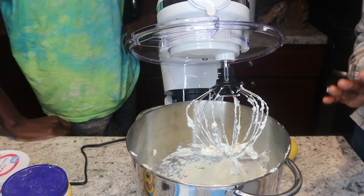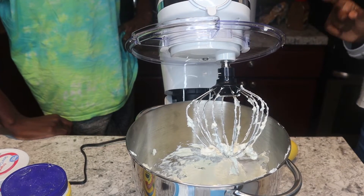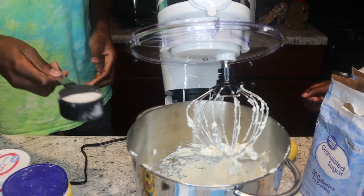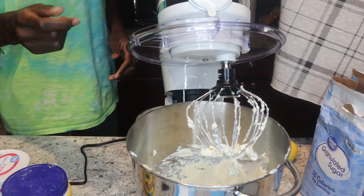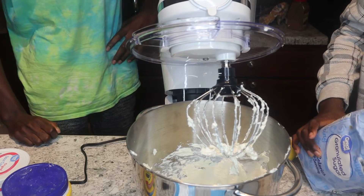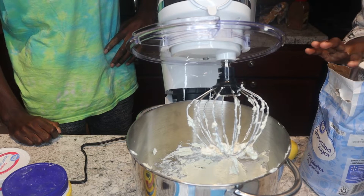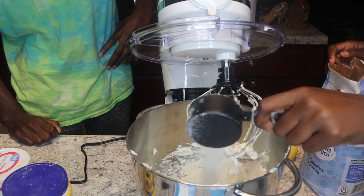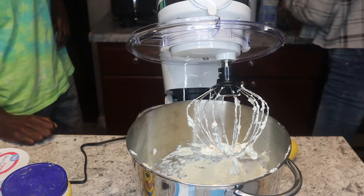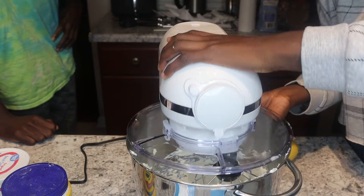We've already mixed our cream cheese a couple of times and now we're going to add in our three-fourths cup of granulated sugar. I like to add it a little bit at a time — one-fourth cup, then another portion — just in case it becomes a little too sweet. Then we'll mix up our sugar and start adding the other ingredients.